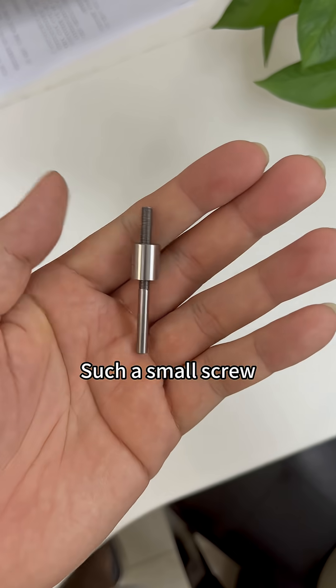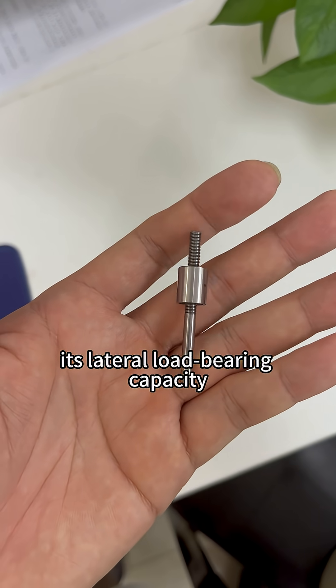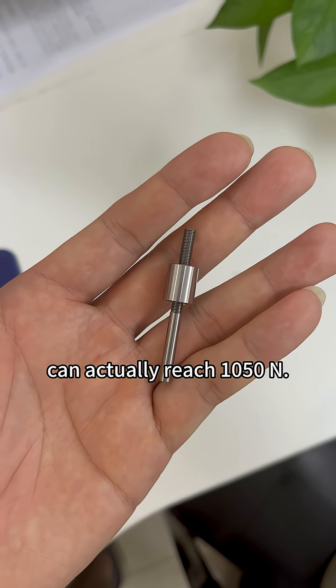Can you believe? Such a small screw — its lateral load-bearing capacity can actually reach 1050 Newtons.